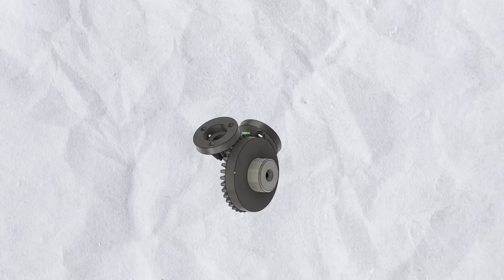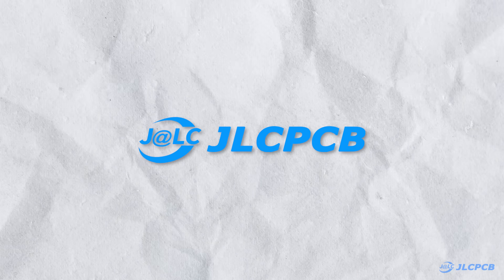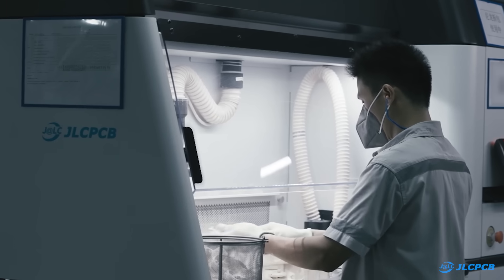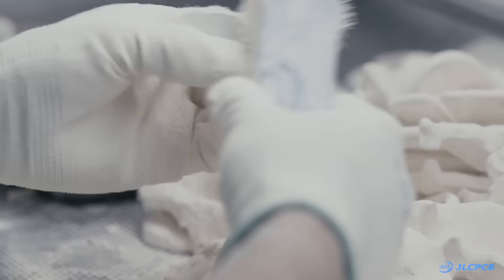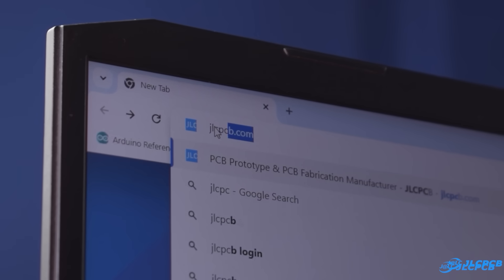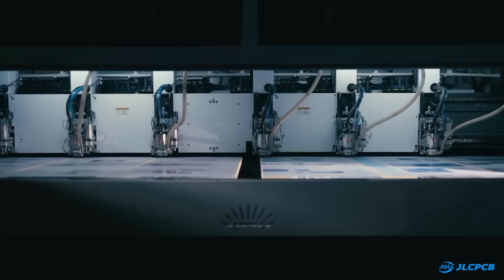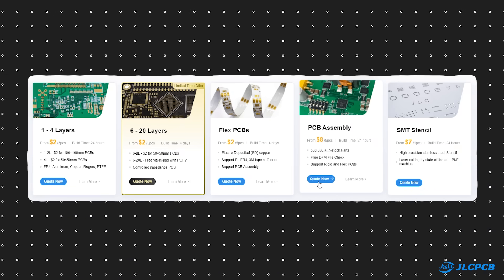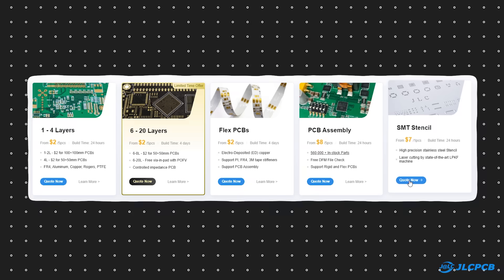To make these parts in real, I'm going to use JLCPCB 3D printing service. I can easily print these parts with my 3D printer, but for those who don't have a 3D printer and want to prototype a project, JLCPCB is an all-in-one solution for you. JLCPCB is a well-known manufacturer of printed circuit boards offering multi-layer PCBs, flex PCBs, PCB assembly services, and SMT stencils.